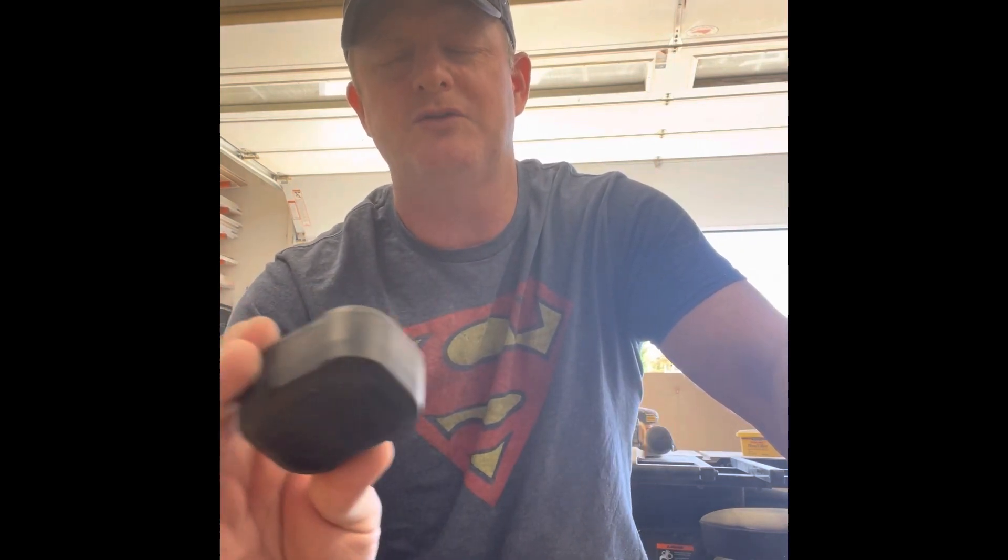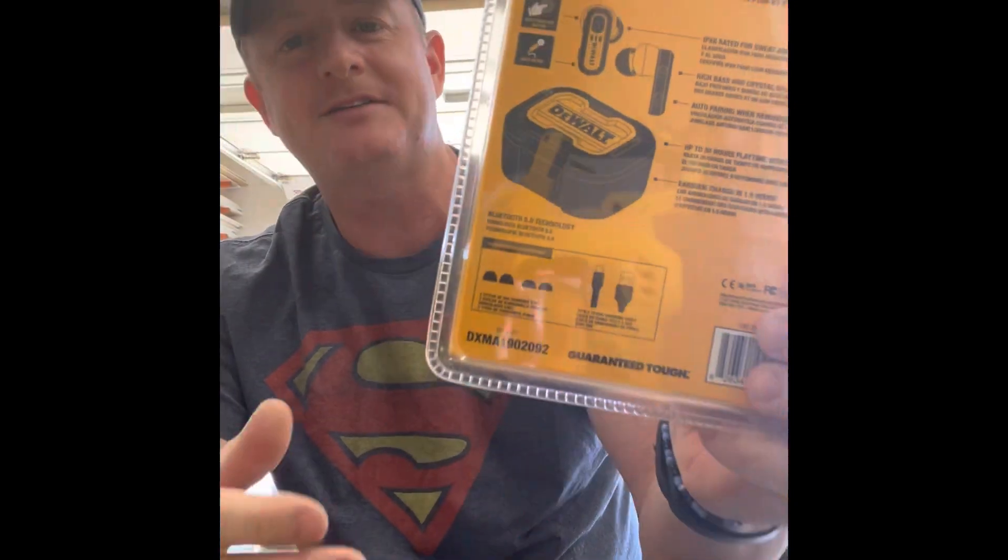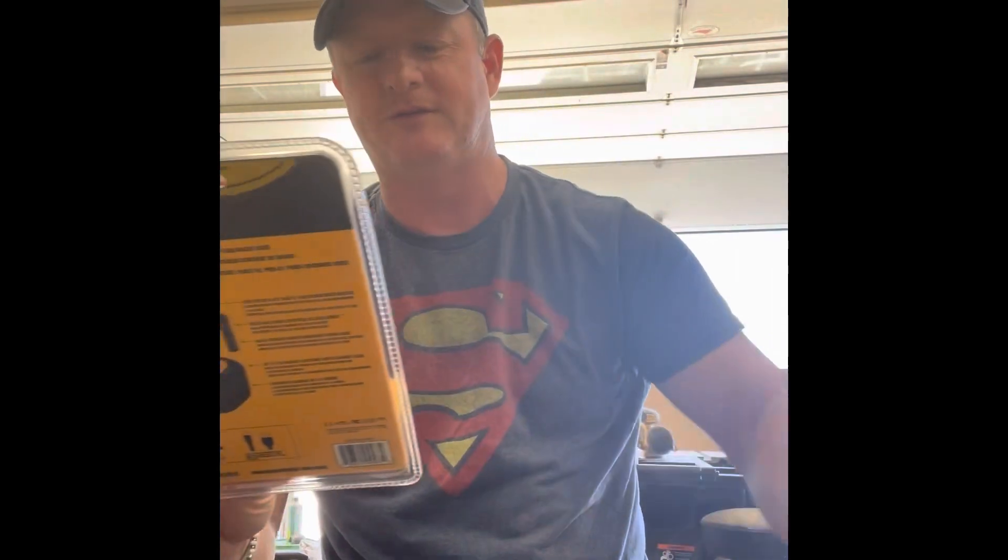As far as where to buy this — Lowe's and Home Depot right now is the only place I know you can get it. It's not sold on Amazon. Most of the Lowe's and Home Depots do not have it out on the floor — it's in their overstock. A lot of them I called had even pulled it down. So you'll need the item number because they'll have to look it up for you. The way I ended up finding it was getting on Lowe's website and typing in 'DeWalt Bluetooth earbuds' — they popped up and then you get the item number from that. That's how I was tracking these things down.